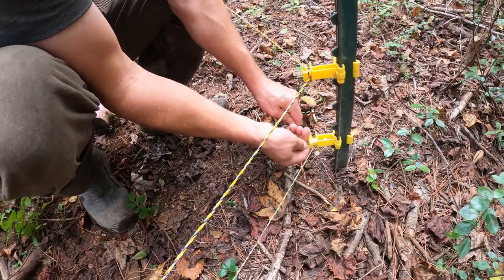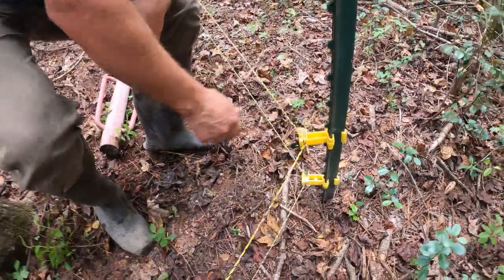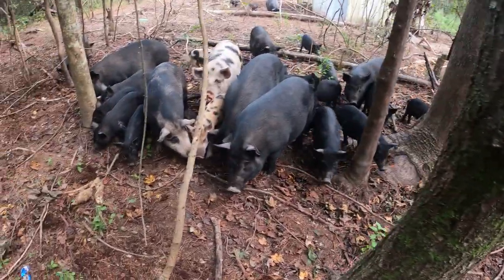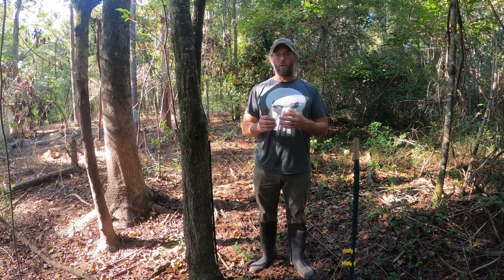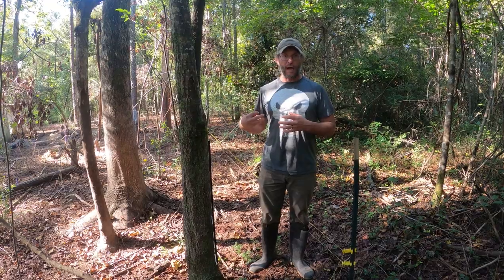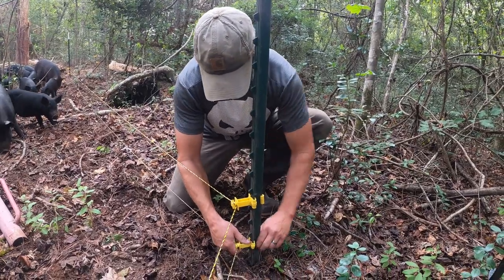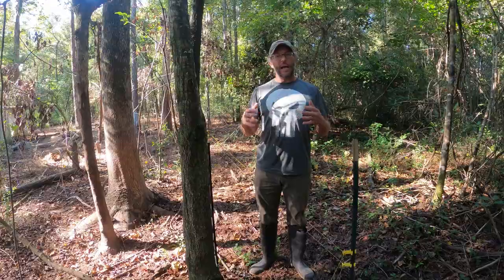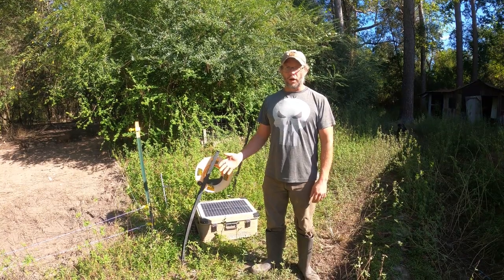We use a two-wire system here at our farm. We try to put the bottom wire at a piglet's nose height and the top wire at an adult's nose height. This prevents smaller piglets from pushing the bottom wire up and taking the shock on the back and running right through it. The top wire at an adult's nose height prevents the adult from stepping over the wire, because as pigs get larger, they don't really jump.